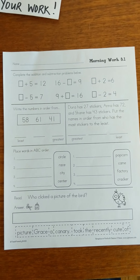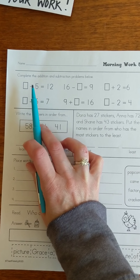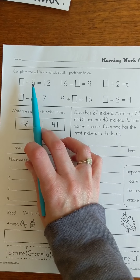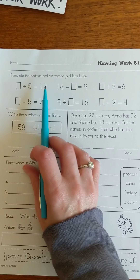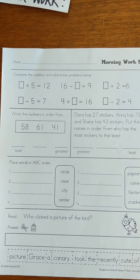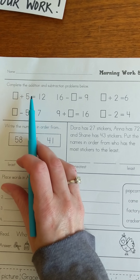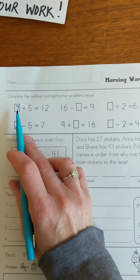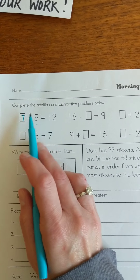Now we've got some of those tricky ones where the first number is missing, but we've got to pay attention because this is an addition fact. I know that when I have a number and I add 5 it will give me 12. I need to do the opposite of what I did for the subtraction facts. I know my sum is 12, but to find out what number I added 5 to, I need to do the opposite — instead of adding that 5, I need to take it away. So I know if I have 12 and I take away 5, that gives me 7. So I'm going to put 7 here, and then I can say 7 plus 5 equals 12.